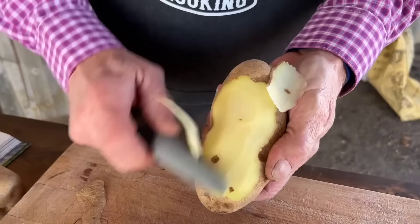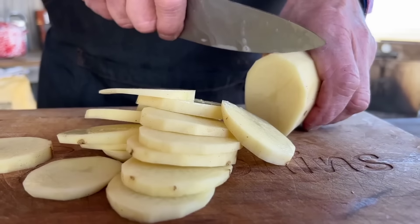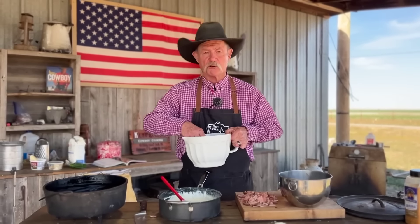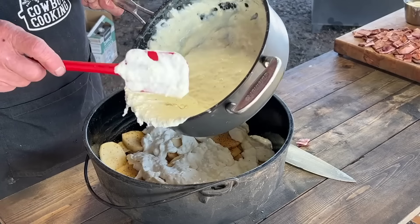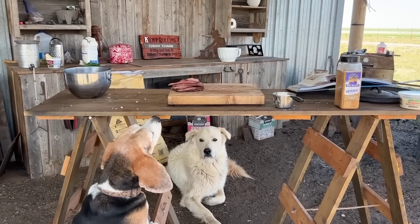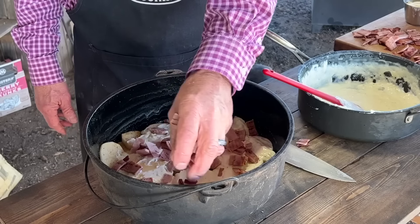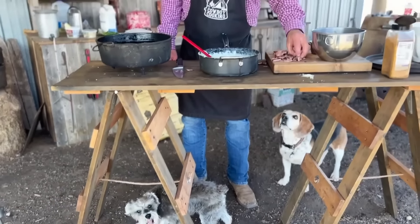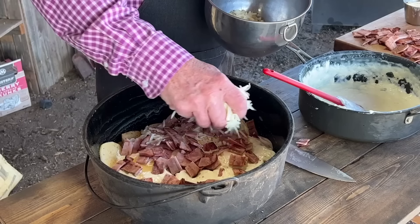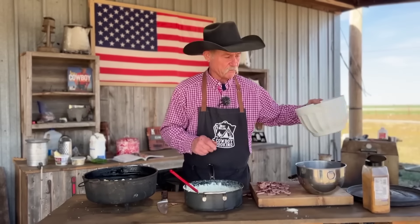Take your five russet potatoes — I've done them both ways, but we took the peeling off today — and slice them in rounds about a quarter inch thick. Lightly grease your casserole dish or Dutch oven, layer half of your potatoes in there, then half of the French onion dip mixture goes on top. We brought that ham over and diced it into bite-sized pieces, and just sprinkle it around on top of the first layer. Then two cups of grated mozzarella and some shredded parmesan — about half a cup — and then layer the rest of the potatoes on top.